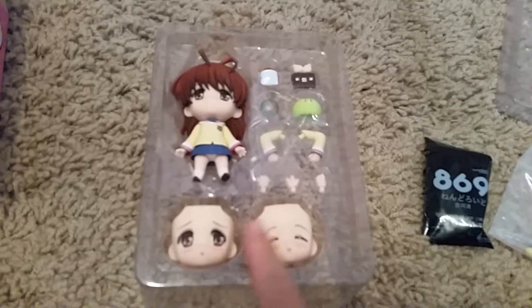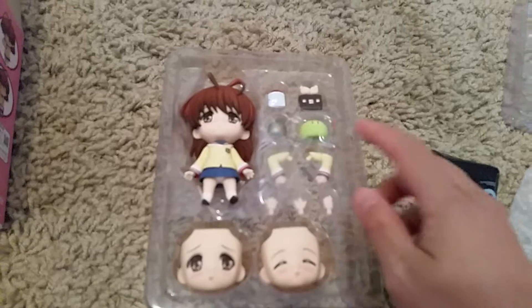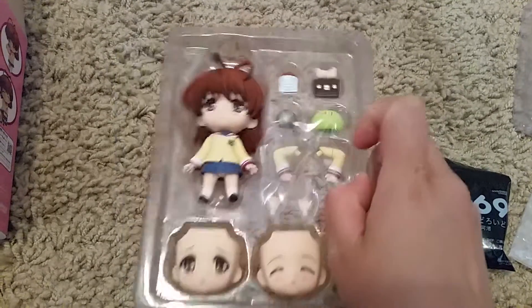So here is Nagisa. She comes with two extra faceplates and a bunch of accessories: the green dongle, the famous bread, her bag, and toast.